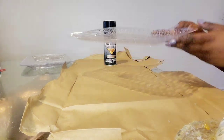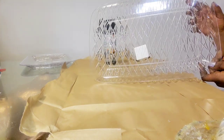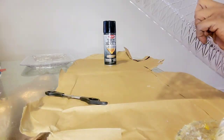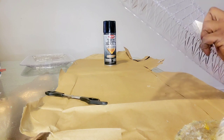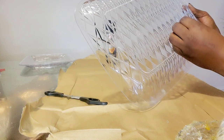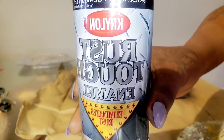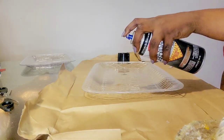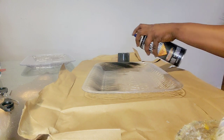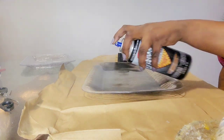The first DIY I did was this clear tray that I found in the party section at Dollar Tree. I thought it would be a perfect fit, so I picked up three of them. I took the sticker off — it was on there pretty good but easy to peel. I used black spray paint, about two layers front and back. It took about half an hour for all three trays to dry.